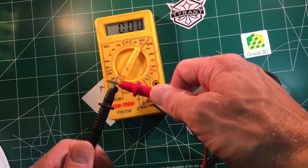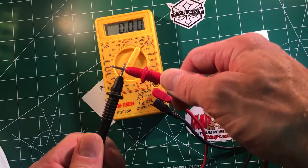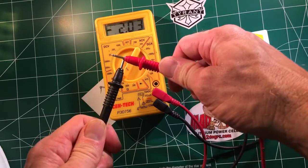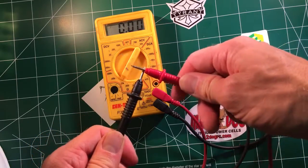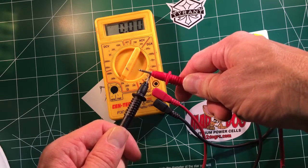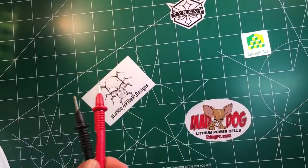You touch them together and it goes to zero. That means there's a connection — there's a loop, you've closed the circuit. So open circuit, closed circuit. If it was a closed circuit, it would be like turning your light switch to on; light switch off. That's generally the synopsis.